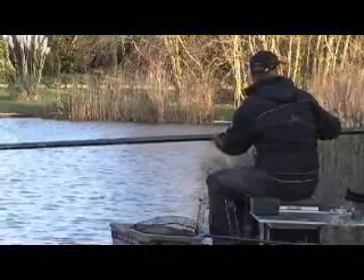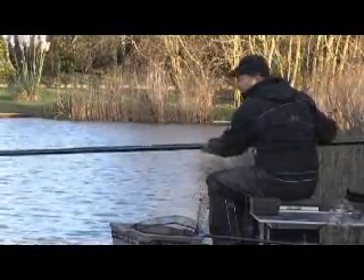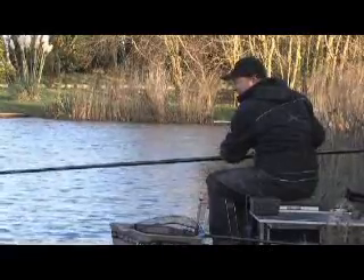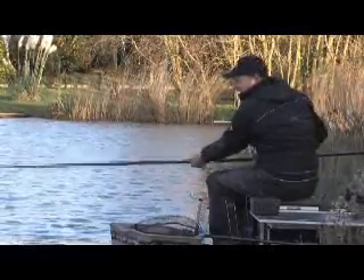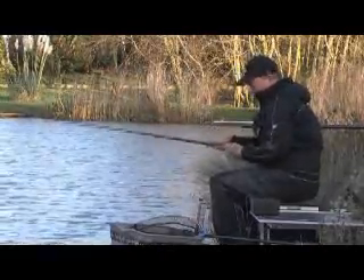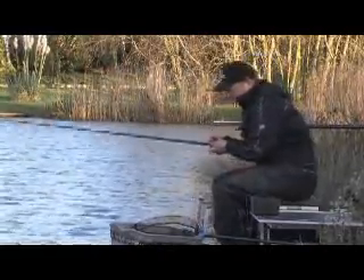As you can see, just shipping back nice and smoothly, not disturbing any fish in your swim. Find your roller, just keep shipping back — no problem at all. Break off, swing your plummet into you. That's pretty much the procedure finished for plumbing.